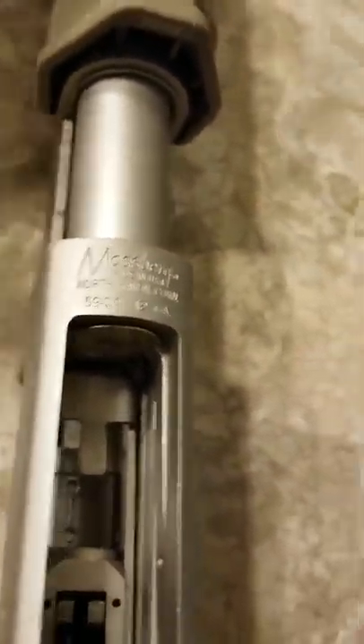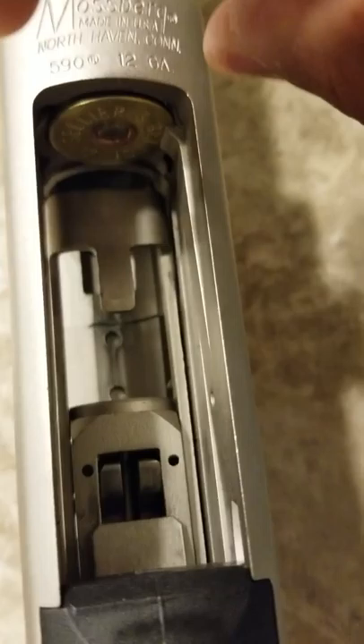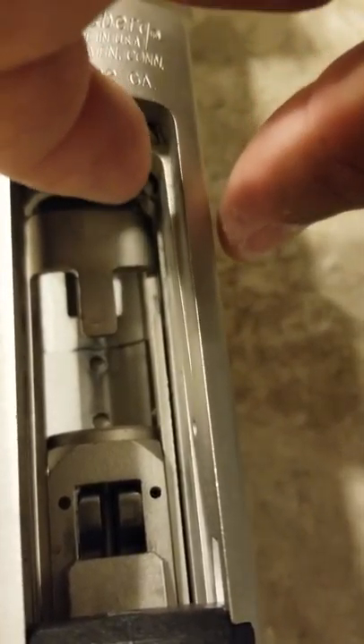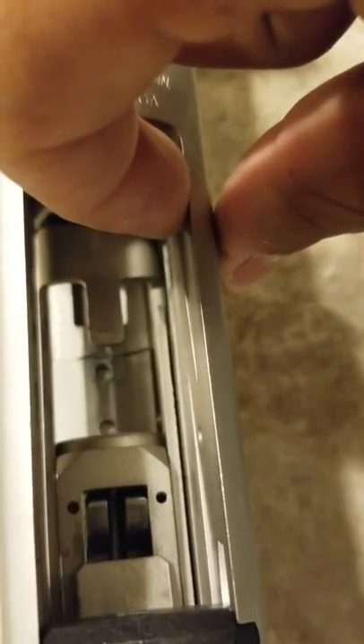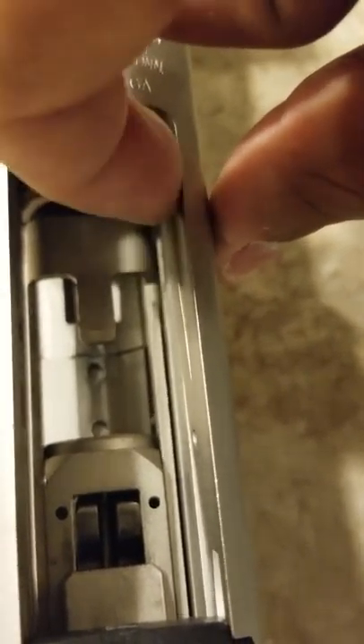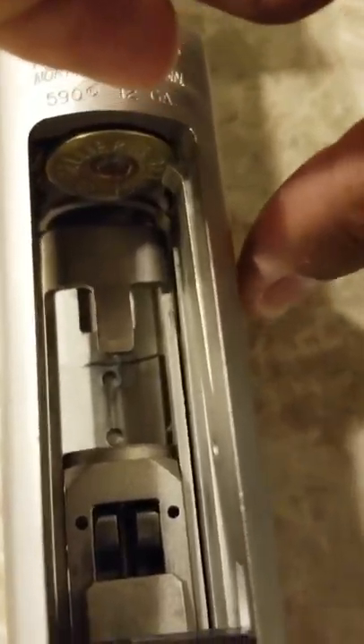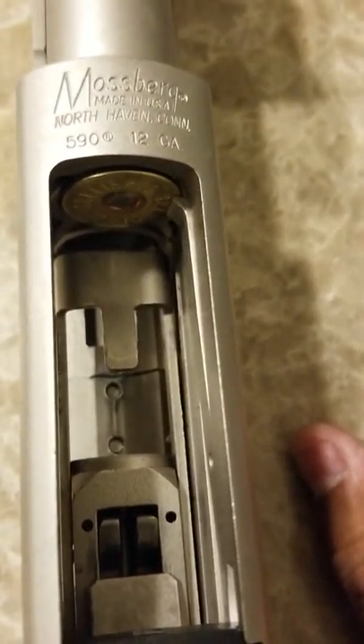It was pointy and it was stabbing into the shell. What it was doing was putting pressure on the side of the shell and moving it to this side of the gun, and would literally hold it there. And that's what was holding it from popping out of the magazine tube.